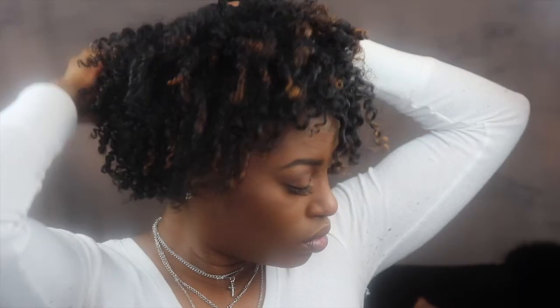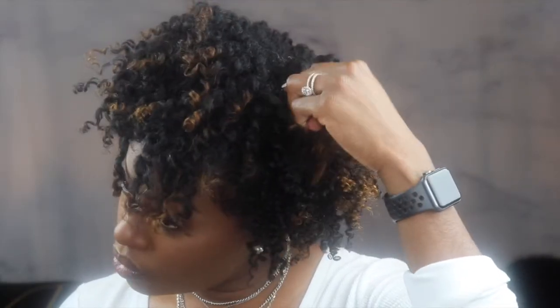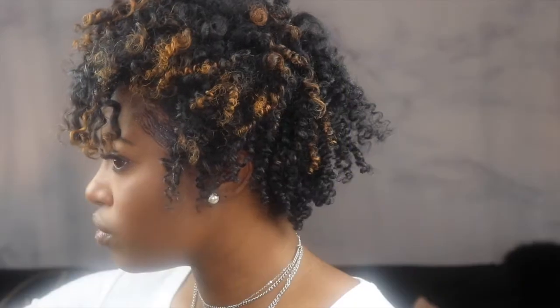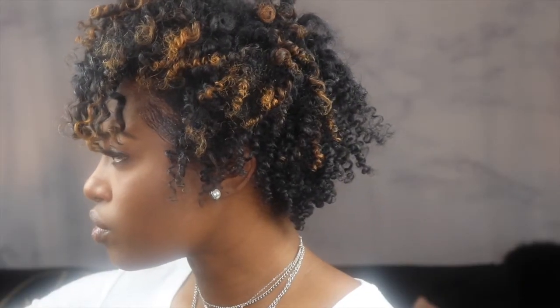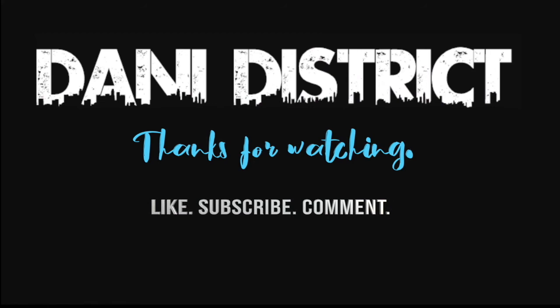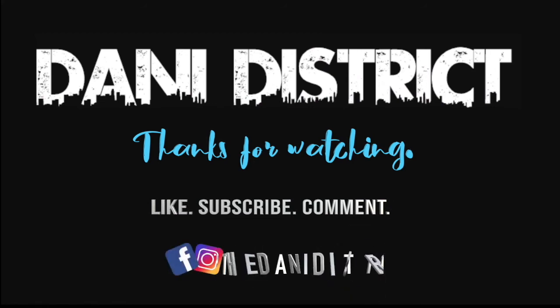As you can see, my hair is still pretty soft and manageable. The product did not make it hard or crunchy but it definitely has definition that will hold, so it's a really good product — I highly recommend it. That is all I did to achieve this really defined, super easy two-strand twist out. I hope you enjoyed this video and most importantly I hope it helps. All of the products are linked in the description box — please hit that subscribe button and follow me on social media.